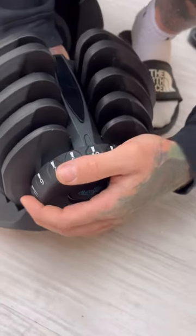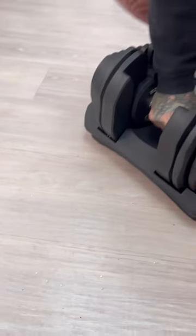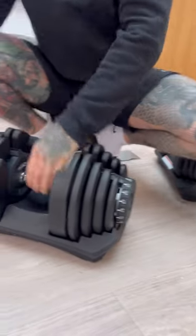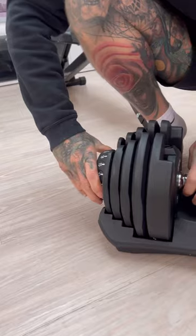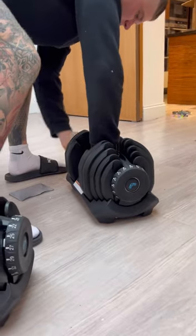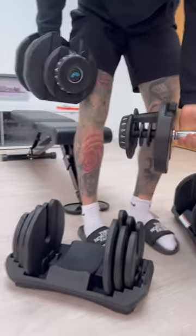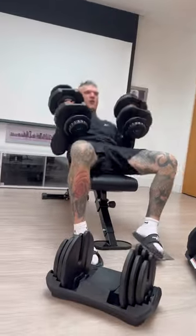So if you're doing chest and you want a little warm-up, you'd put your 20s on. You have to make sure it's pushed right down in place, otherwise it doesn't want to move. Stick your 20s on and it takes out 20 kilos worth of weights, so you can do your little warm-up.